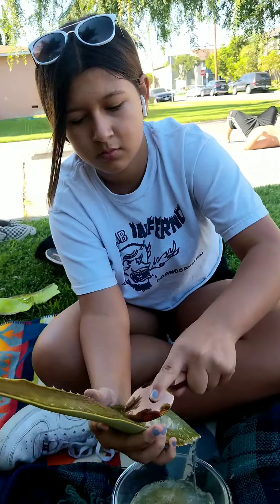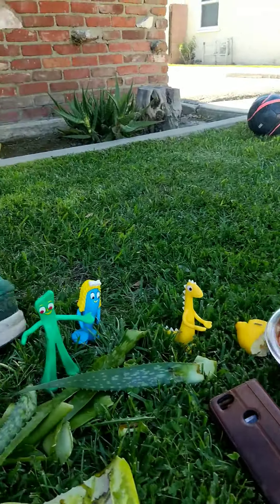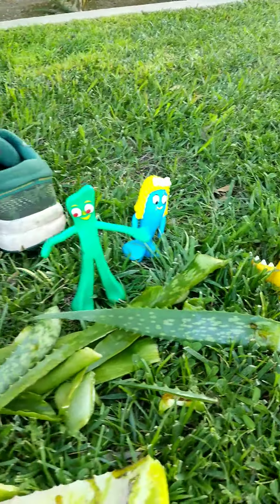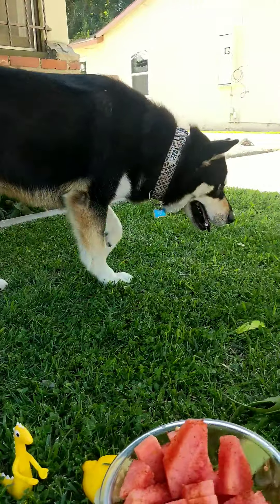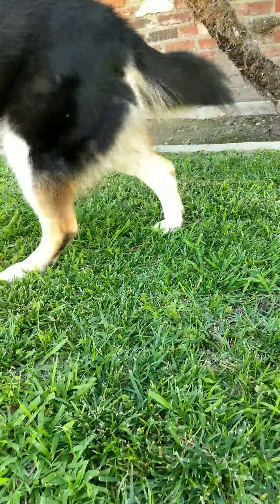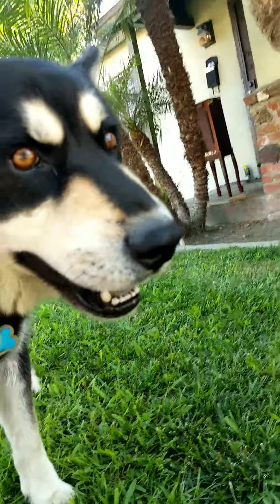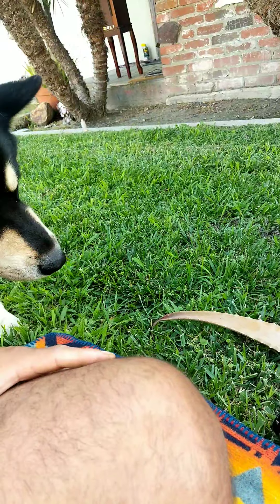I forgot to introduce you guys to our audience — this is Gambi, Pokey, Boo Bear, and Coda. They're just waiting for us to get done. Coda, say hi — come here, sit.